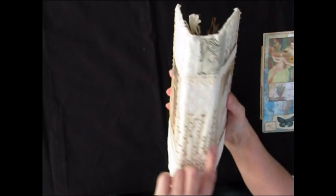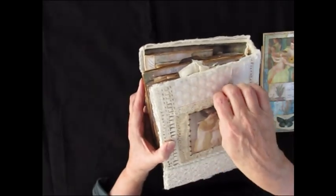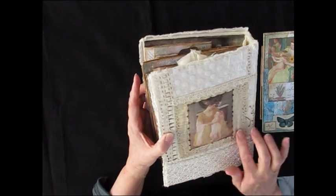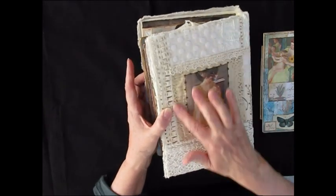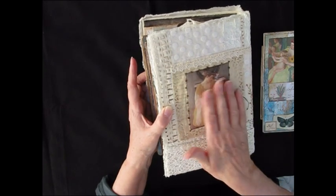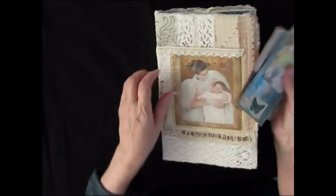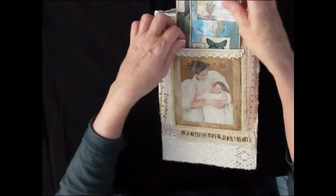The embroidery goes over the spine and into the back. There is no pocket on the back but there is a little bit of quilting. This image is quilted with little French knots holding it down and it just gives it a little bit of texture. It's a bullion stitch and more lace. So that's the front cover and I think it's rather beautiful.